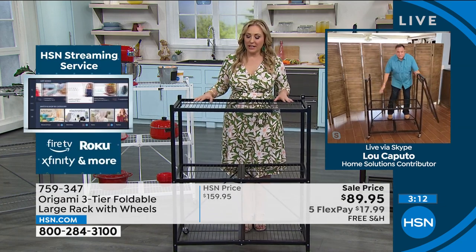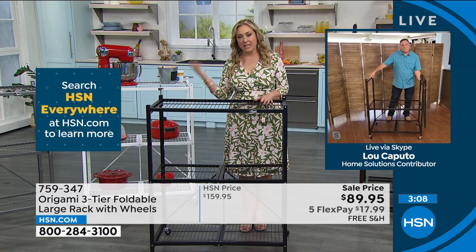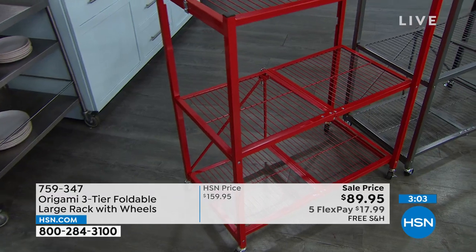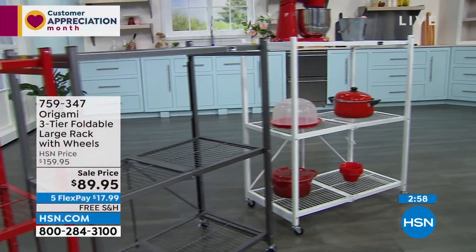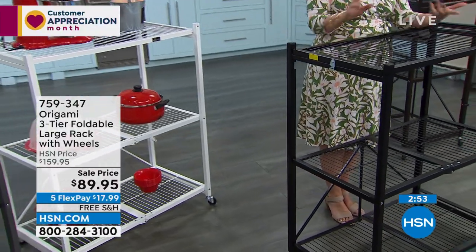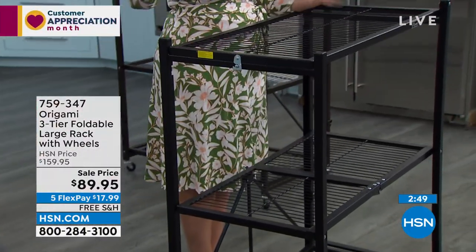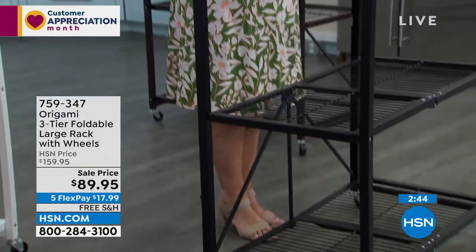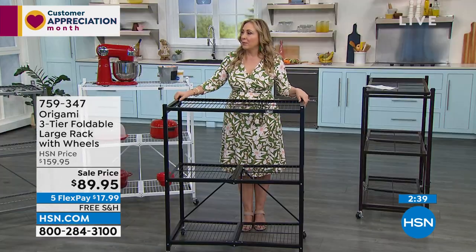I'm thinking about my daughter, who's in an apartment now and will actually be renting a house — she's graduating from college next month. This will go with you your whole life. It'll go from a college dorm to your first apartment to your first townhome to your first house. When you start downsizing and going back the other way — which is what I've done, going from a house to a condo — you'll take this with you. This will never fall apart.